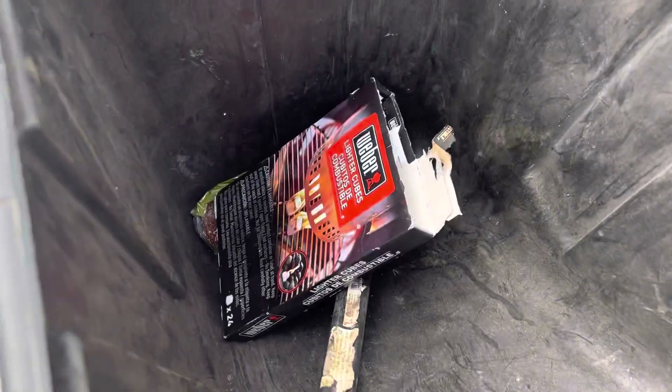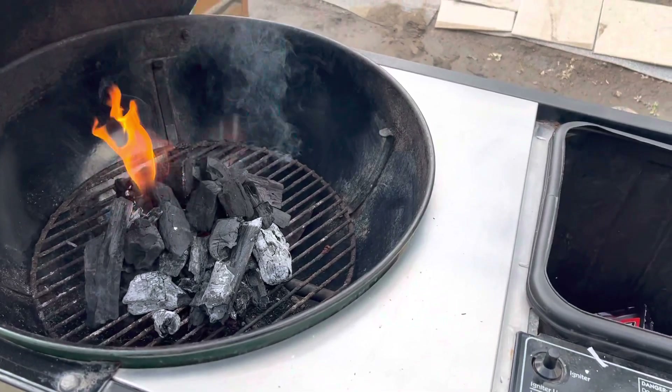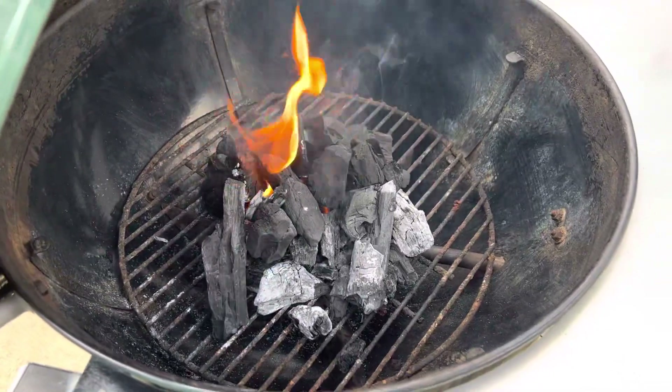I've also used these lighter cubes from Weber, and these are great on the performer or any Weber grill. They just light up your coals really really good.